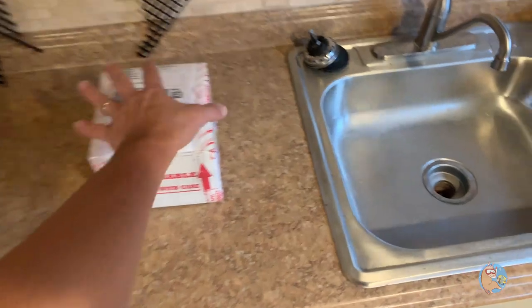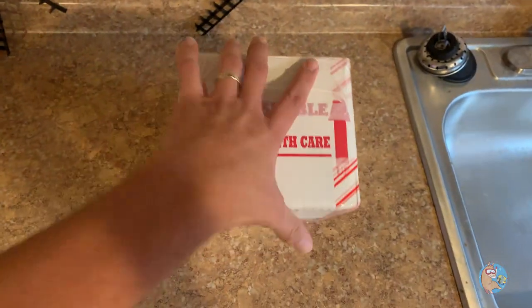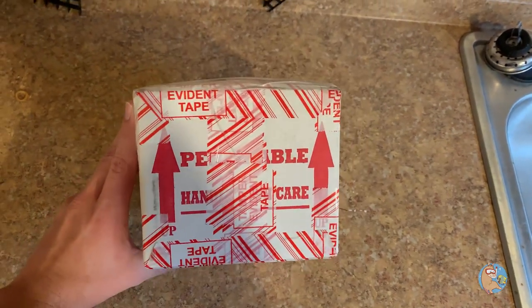Here it is. As per the usual, it is packaged on the outside very, very well. Lots and lots of tape — definitely no tampering with this.